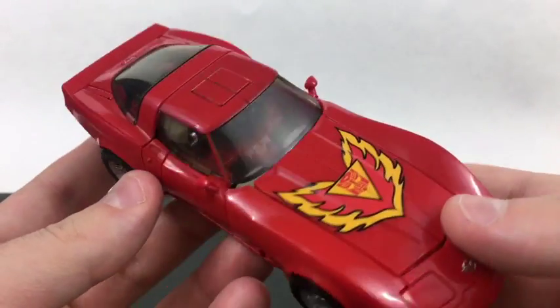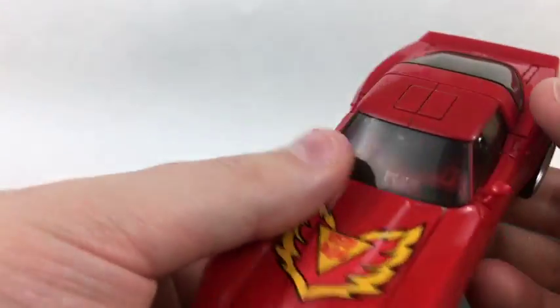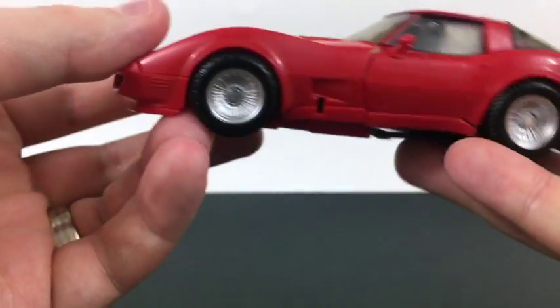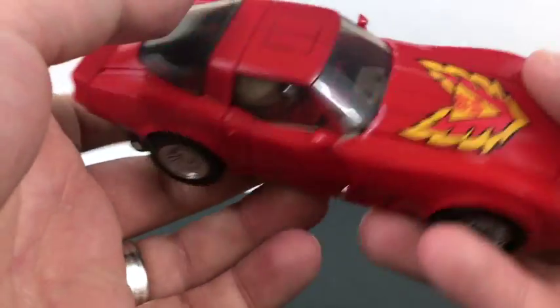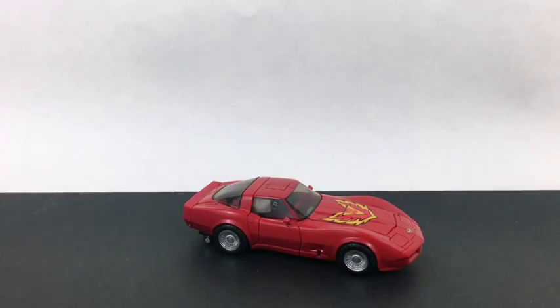Road Rage just has a very solid little car. I love how everything compacts down, and I love how everything expands out for robot mode. It's just a very, very nice, tight design. I'm really into it. Very cool car. But as per usual I'm more fond of the robot mode than the car mode, so we're going to take a look at that.